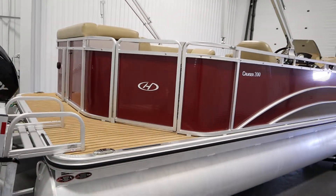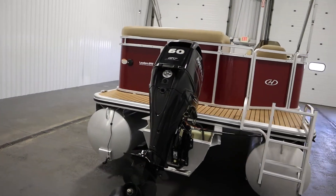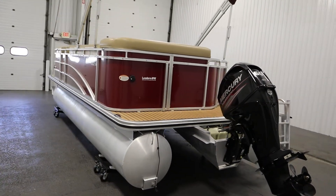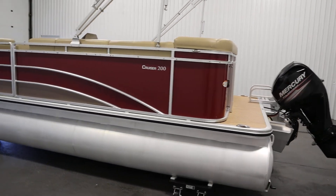This boat has M-bracket skirting, fence rail spacers, and an all-aluminum transom. It has 25-inch diameter pontoons and an 8-foot 6-inch beam. It has a 10-person carrying capacity and a 30-gallon fuel tank.